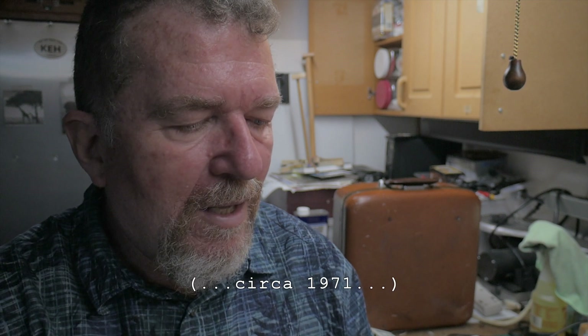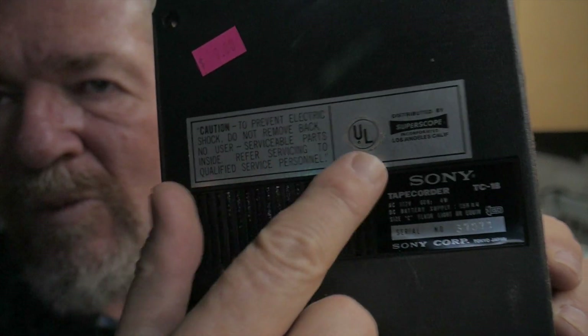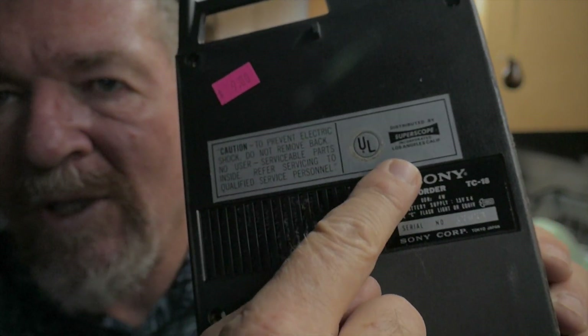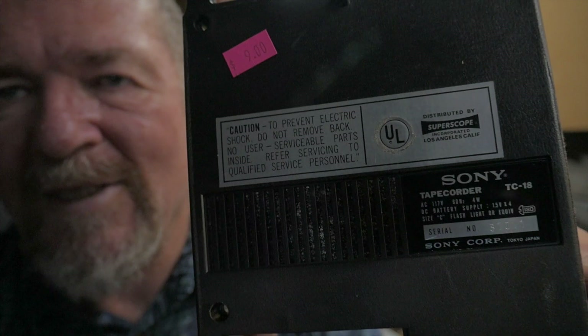The TC-18 was a cassette tape recorder that came out in the 1960s. It's called a tape quarter — TC tape quarter. What's interesting about it is look at this label: distributed by Super Scope. This is back in the day when Sony didn't have their own distribution company in the United States — they were using Super Scope as their distributor for these audio products, and I think that's pretty cool.